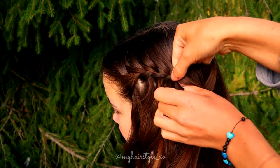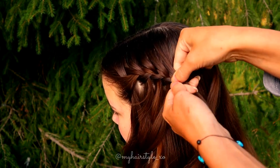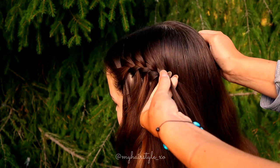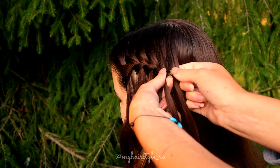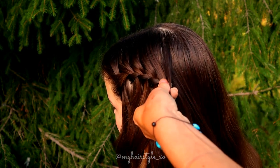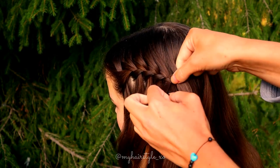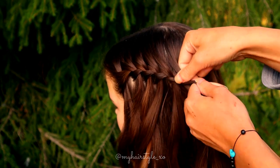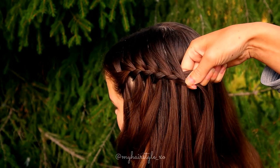Leave the left strand out and replace it with the new strand. Bring the strand over, right over. Add hair, leave the left out, replace it with the new one, and bring the strand over.